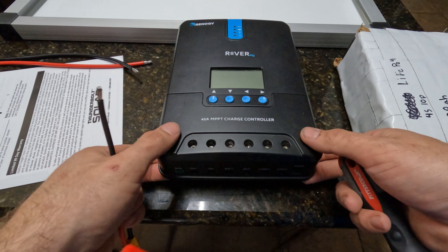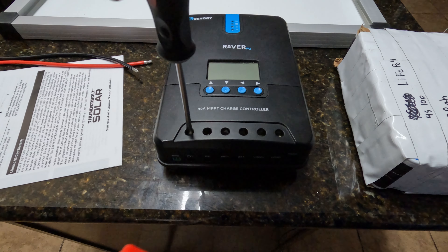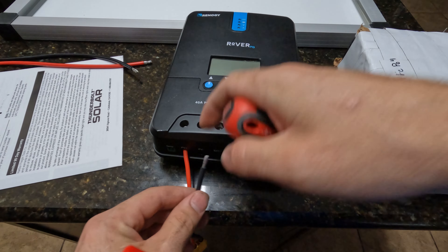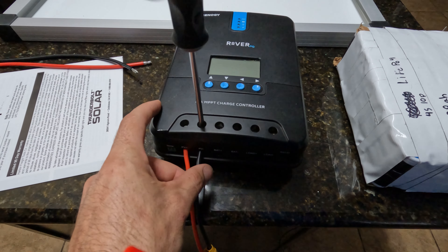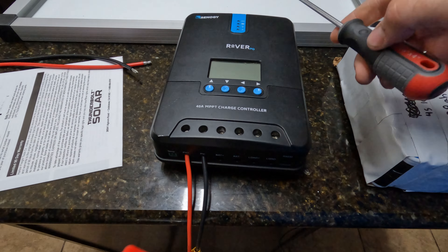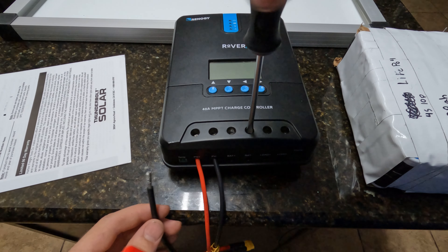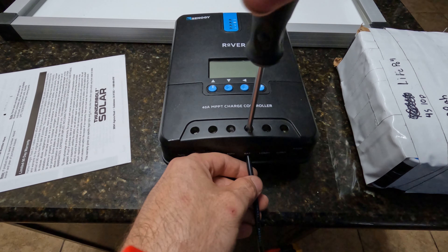So this is going to be our solar input. If you look here, we have PV positive and PV negative — I'll go ahead and connect those in. PV stands for photovoltaic. Then for the battery output, we have BAT positive and BAT negative — same thing with a little harness. It's a quick and dirty setup, but we will get some tangible results and see what we've got going on.